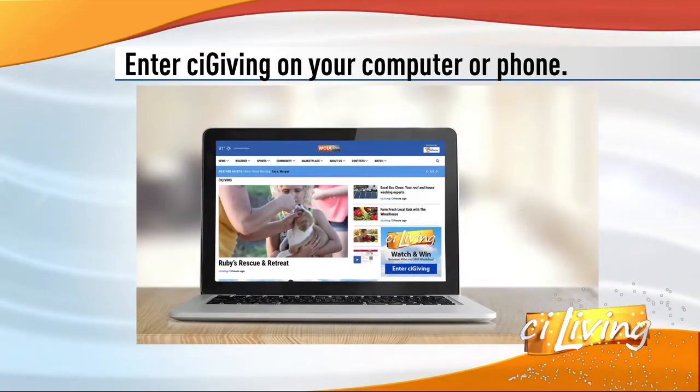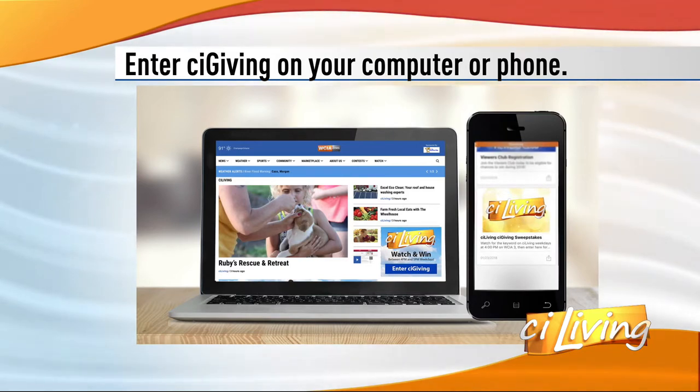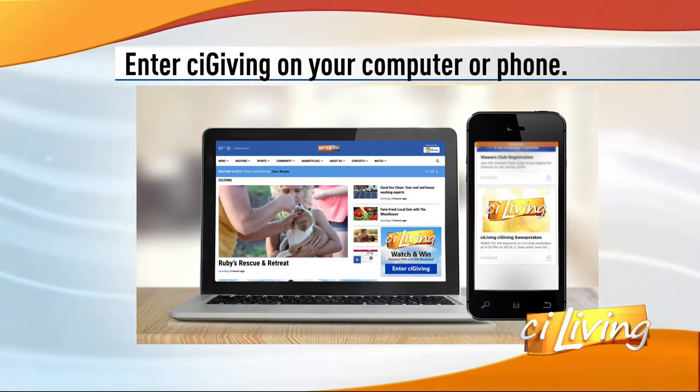Wrapping up the second week of the new year. How are those resolutions to get fit and start working out working out for you? Here to keep us moving is today's sponsor, Crunch Fitness. Jacqueline Monroe, the group fitness coordinator, as well as Cedric Frye, who's a group fitness instructor, are here to help us get moving today.